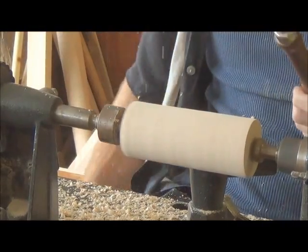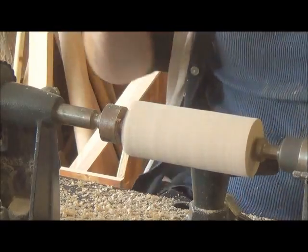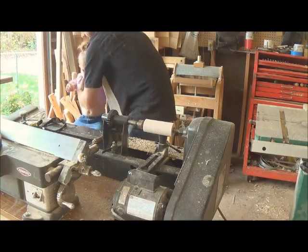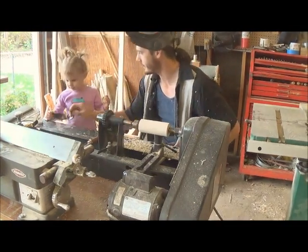Lucy, come here. Want to help with the lathe? Yeah. Come here. Alright, can you put your safety goggles on?